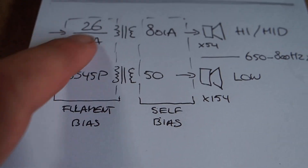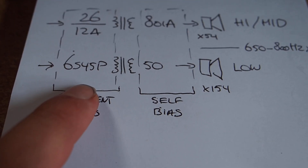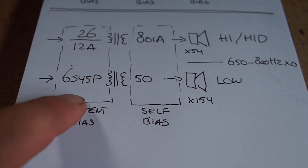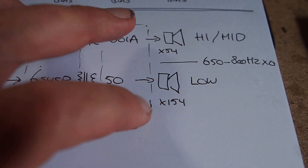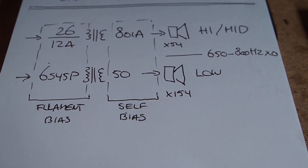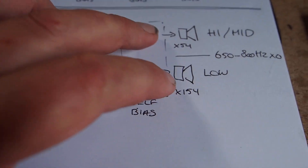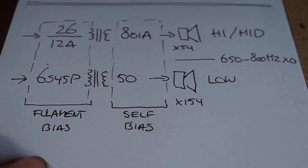These two input tubes are going to use filament bias — even the indirectly heated one; you can actually do that. I'm doing this so I can prevent any capacitors in the signal part. Here, only when I go to cathode bias later in the amp with the output tubes — its impact will be much less by being later in the chain, so by avoiding it in the first stage.